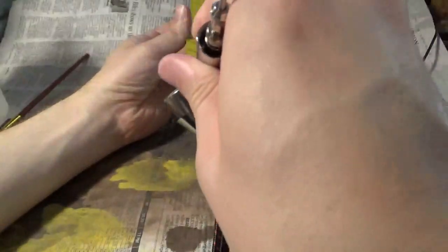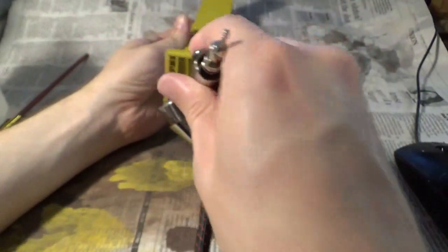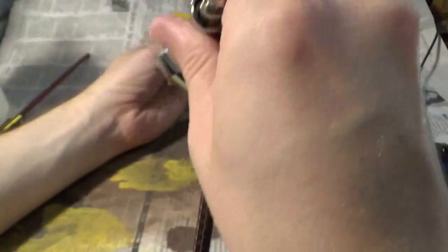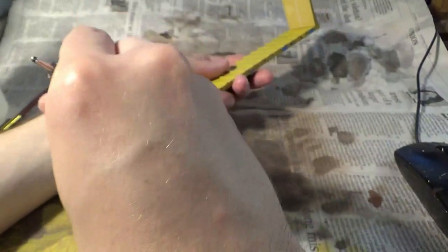Once I've got the majority of the underbody done I can now switch to the bulkheads. Just like the underbody, this provides an interesting challenge because we have a lot of obscure angles, little corners, and seams that we have to try to hit. We want to make sure everything is thoroughly covered with grime on the bulkhead, particularly at the base where it meets the flat car — it's going to be very rusted in that area. You have a lot of grime spraying up on the ends and also a lot of rust traveling down the bulkhead itself.